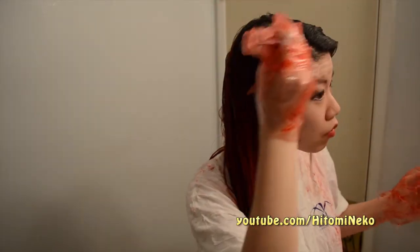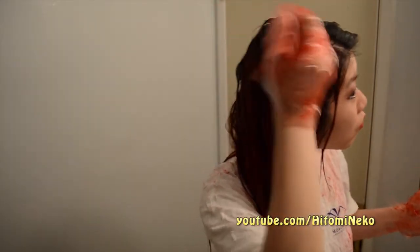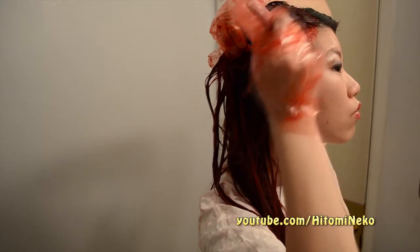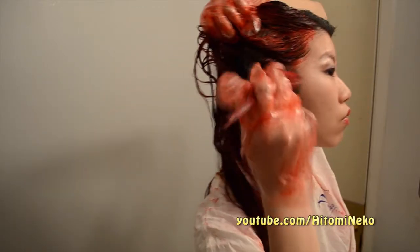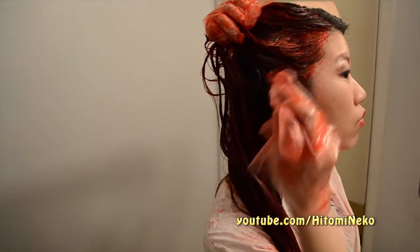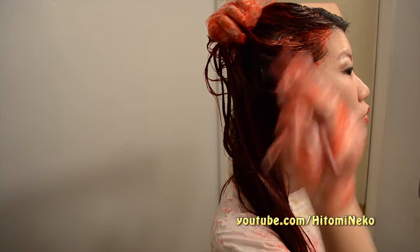Now I'm going to start on the roots of my hair. If I were to do this again, I would not leave so much of my roots out in the beginning — I would probably only leave one inch instead of all of my roots. I want to apply to the face line first, all around, because those are the areas you'll see most in your pictures, so I want to especially make sure that these areas are well dyed.